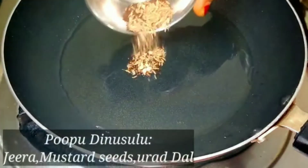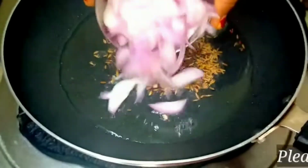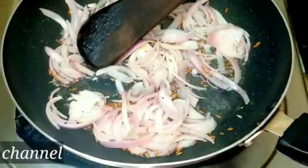Add salt to the mix. Add salt together with the onion and salt. Add salt in case they need it. Add salt and salt.